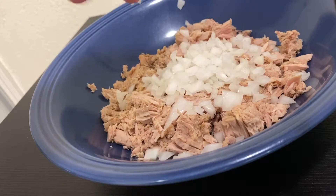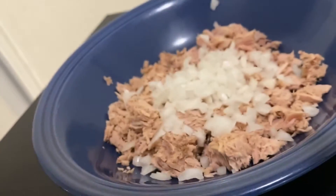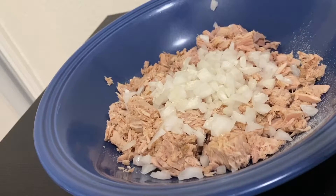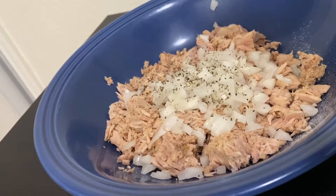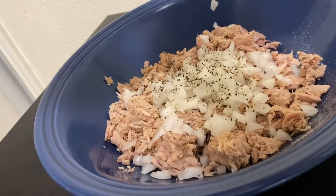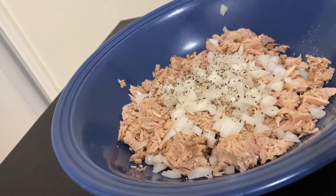I love onions in my tuna fish. Next we're gonna season it with some garlic powder — a good amount so it's really seasoned. Then some pepper and some salt, not a lot of salt because there's already a little bit in there. Now we're gonna use some oil, just a little bit.